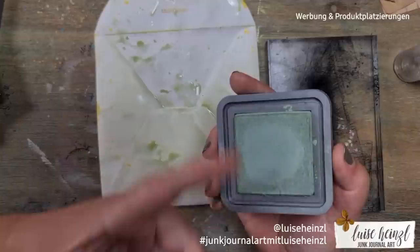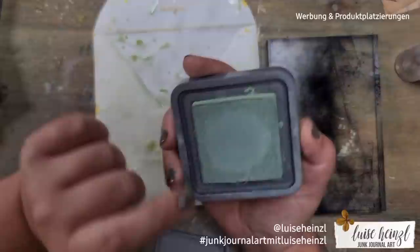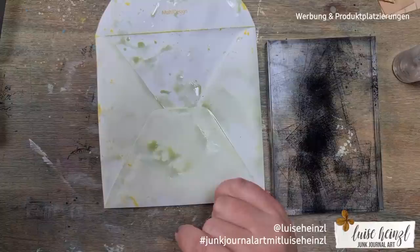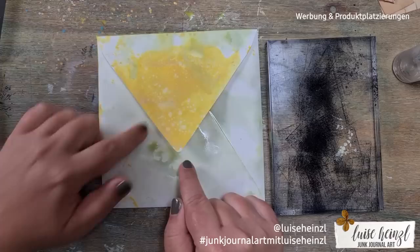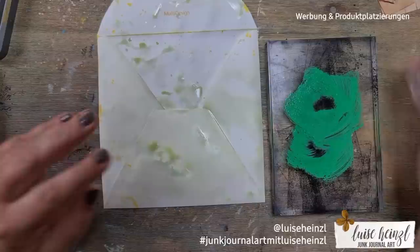If you want to mix your distress oxides, you can put them next to each other on your acrylic block, spritz water, and then put two or three colors to your envelope. Please make sure you don't touch one color's ink pad with another pad. You can clean an ink pad by taking a dry paper towel and going over it, though of course it's not ideal to mix colors on your pad.